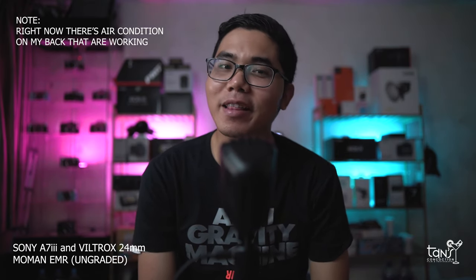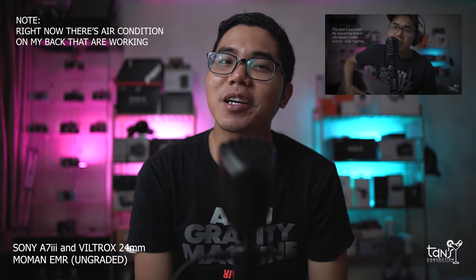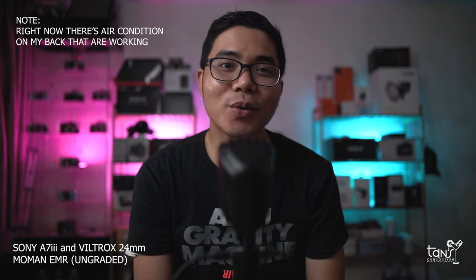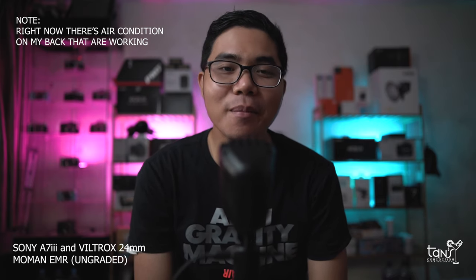Last time I used the MoMA EMR to sing a song, and if you haven't watched it yet, you can check my last uploaded video. So yeah, this is the audio quality of the MoMA EMR.